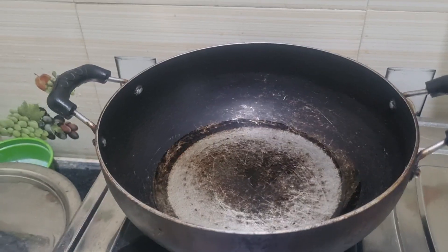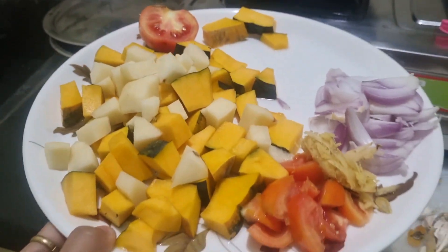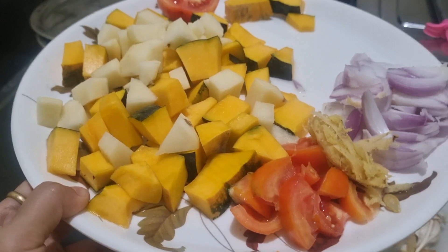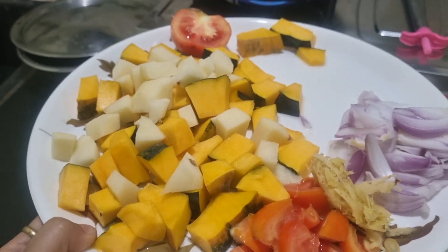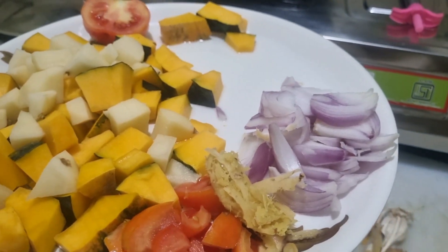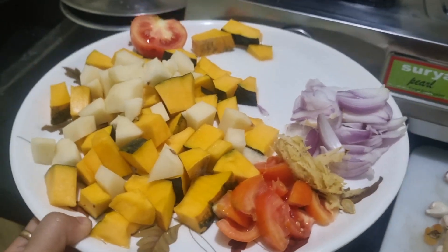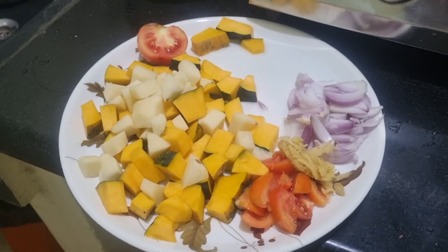These are the ingredients for today's veg curry — just a simple veg: pumpkin, potato, tomato, ginger, onion. Just simple but very healthy. Sometimes we have to eat veg also.